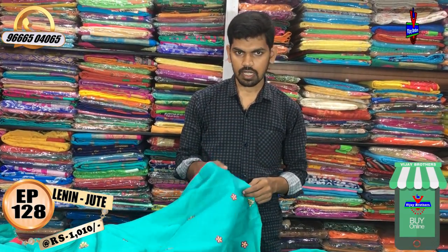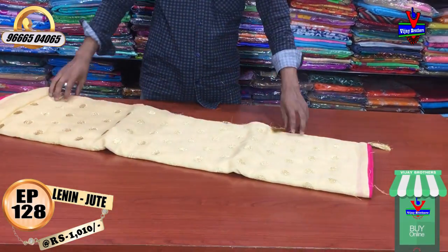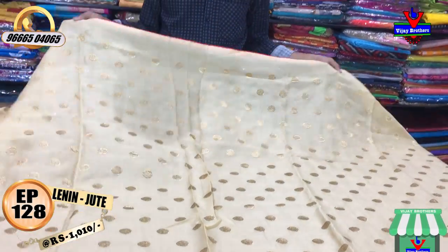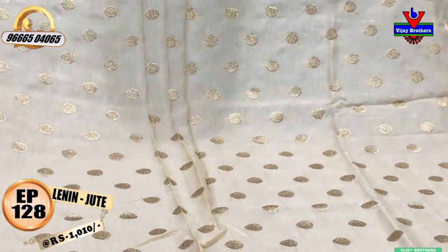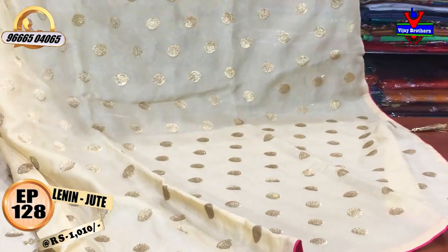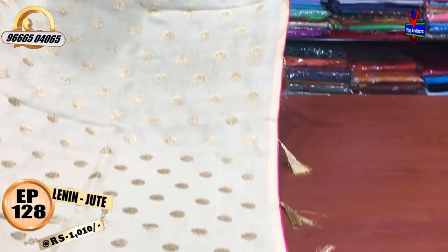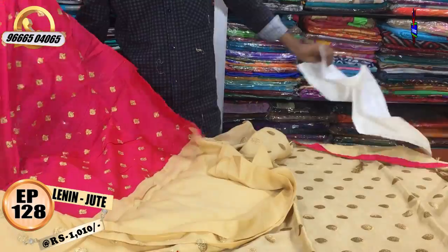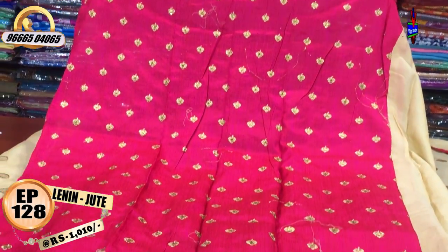The color combination is a cream color with pink. This is a gold color with tassels and a brocade blouse. Pink color combination with small booty design. The cost is only Rs. 1010.